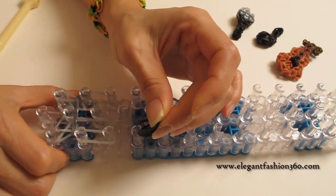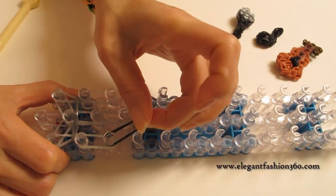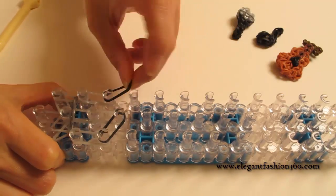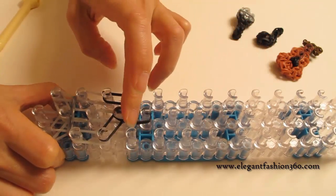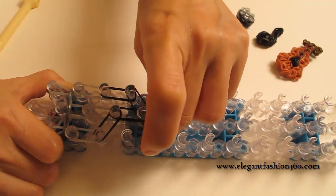And now we're going to start using black. Two bands from 3rd on your right to 4th on the center. Two bands from 3rd to 4th on your left. And two bands from 4th to 5th on the center. Two bands from 4th on your left to 5th on the center.